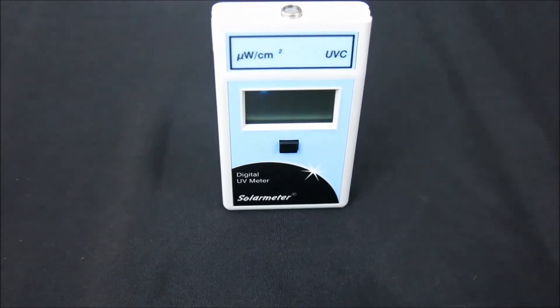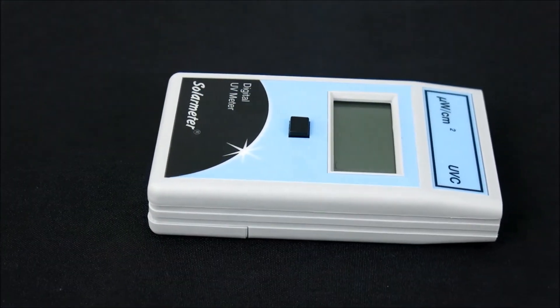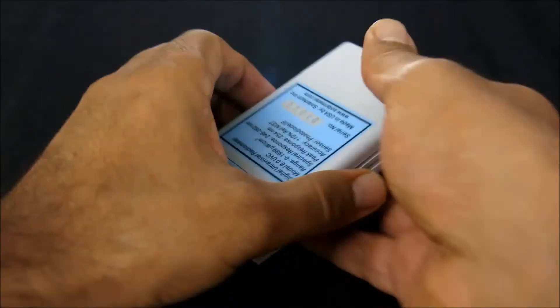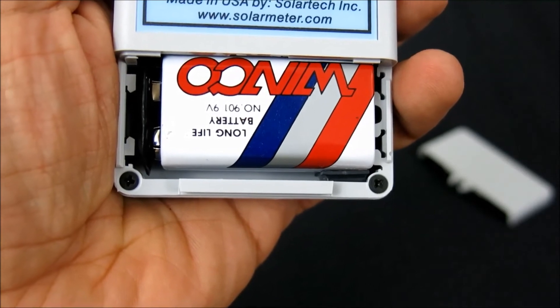This handheld model's rugged plastic case is palm-sized for effortless portability, measuring a compact 4.2 inches long by 2.4 inches wide by 0.9 inches deep and weighing only 4.5 ounces including the 9-volt battery. The battery works down to 6.5 volts before requiring replacement, so it should last approximately two years under typical service load.